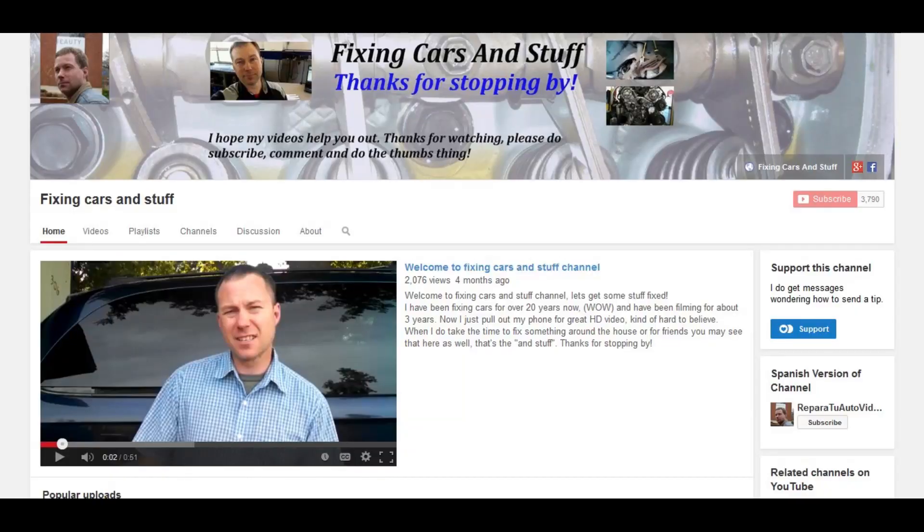I do get a lot of comments with people saying I have saved them a lot of money, and I do get questions like, 'Hey, can I send you some money somehow?' And now there is a way, if you so choose — it's called fan funding and you'll find it on the channel page right there.